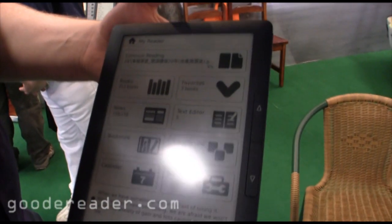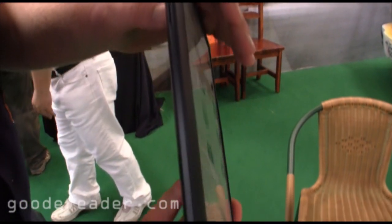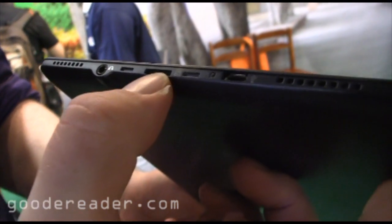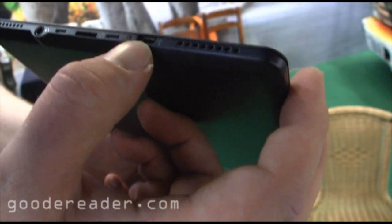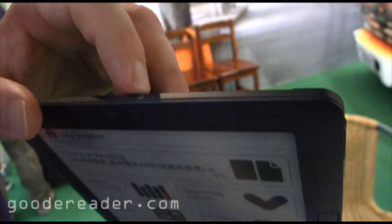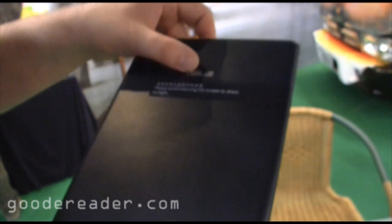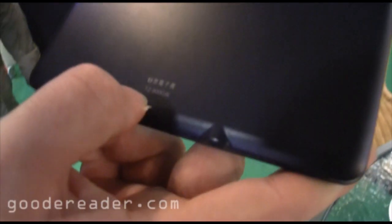You can see the screen is very large — it feels like about nine inches or so. On the bottom you have a micro SD slot so you can increase the memory, a 3.5mm headphone jack, a micro USB port, and what look like stereo speakers. Up top there's a power button and something that looks almost like a giant card reader. So this is the Asus-branded e-reader — the rebranded DR900, also known as the TZ900.